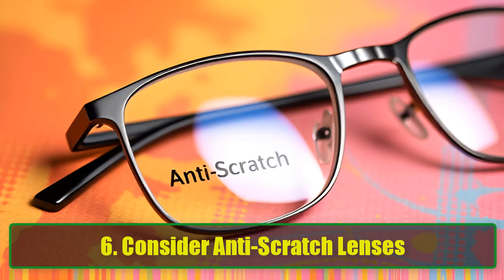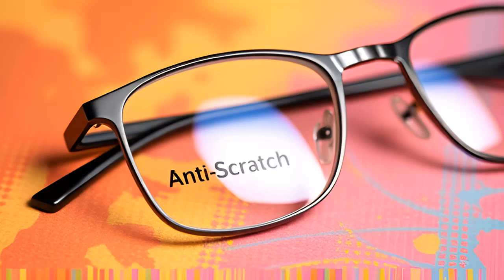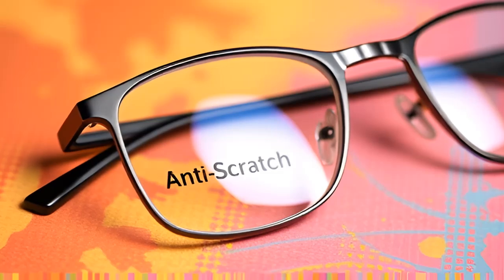6. Consider anti-scratch lenses — if you're frequently dealing with scratches, it might be worth investing in anti-scratch lenses. Many modern glasses come with this feature, providing an extra layer of protection.